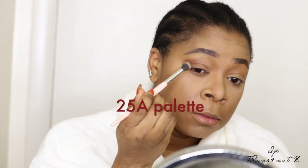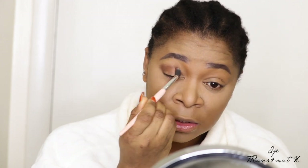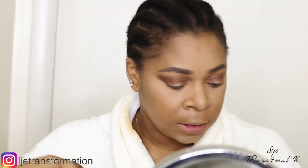I'm using the Morphe 29A palette. Since I'm going to church, I like to do something very soft — I don't like to do a lot on my eyes. I'm using just this one brown shade, stretching it from my outer corner and working inward to my inner eye. I'm then going to quickly clean up any harsh edges using a clean brush, because I don't like my eyeshadow looking too harsh at the outer aspect.